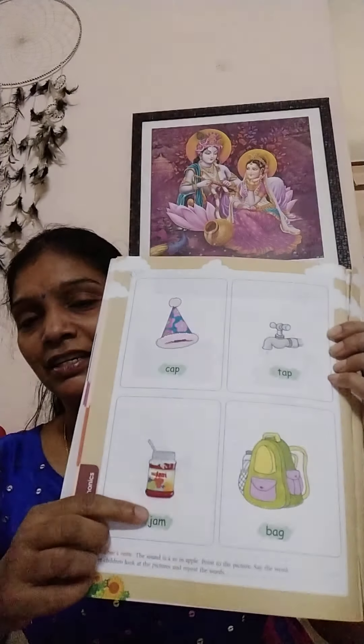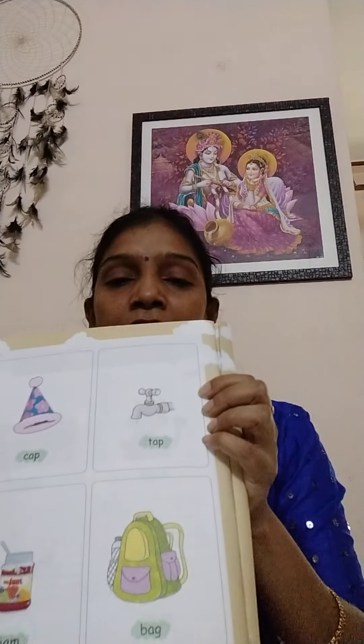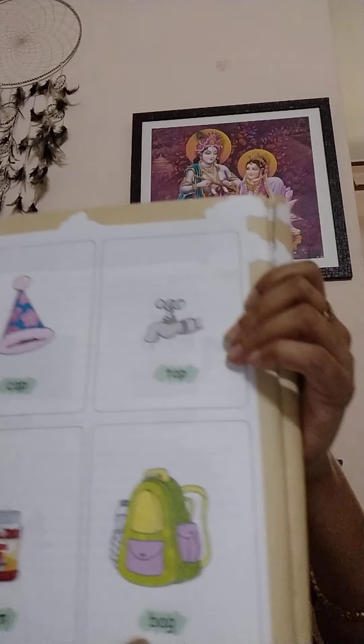Here children, see. This is T-A-P, tap. J-A-M, jam. Now this one children, what is this? This is B-A-G, bag.